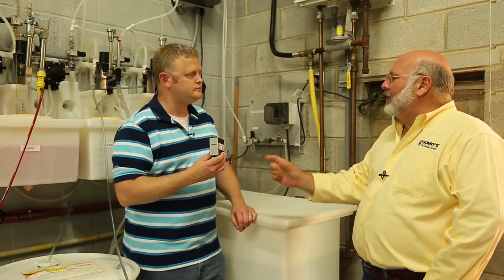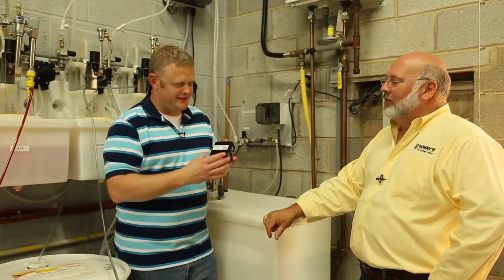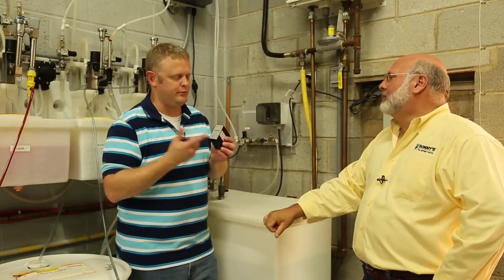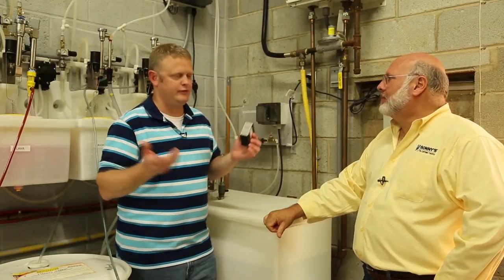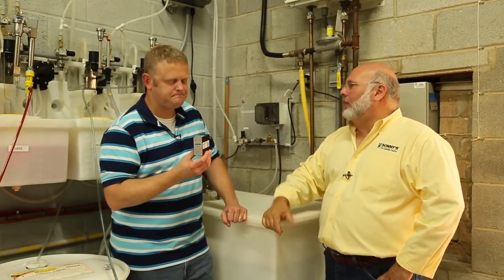One thing I really like about these is there's a tech support phone number on the side of the amplifier. When you call, it's going to probably be Wayne who answers. The amplifier is easy to troubleshoot — Wayne tells you to press a button, you tell him what it says, and you fix the problem and you're back up and running. That's going to keep customers up and running for quite a long time.